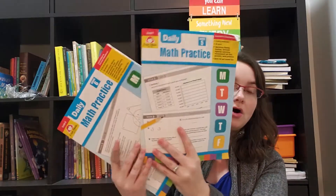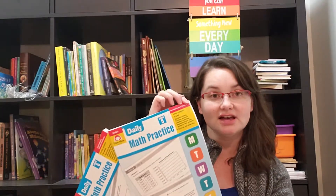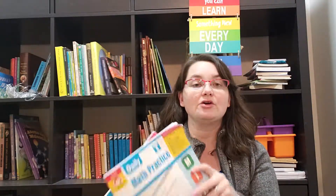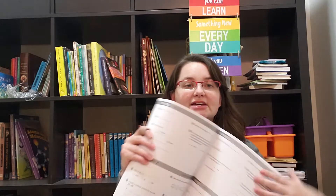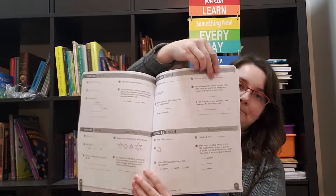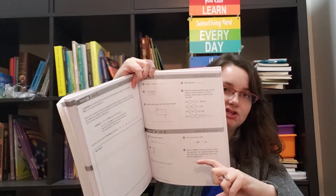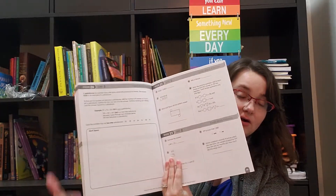They are all set up the exact same way — just talking about the math practice ones today. They all have 36 weeks of five days of work at each grade level. So looking at, say, week 26, you have day one, day two, day three, day four, and then day five. The majority of days are half a page. As you get further into the book, you have almost one full-page day every week, but the beginning of the book is mostly half-page assignments.